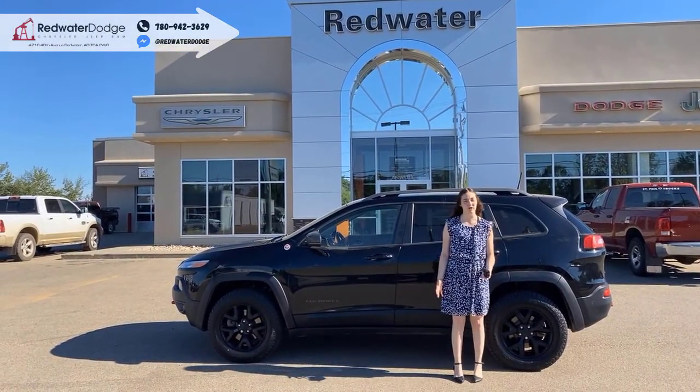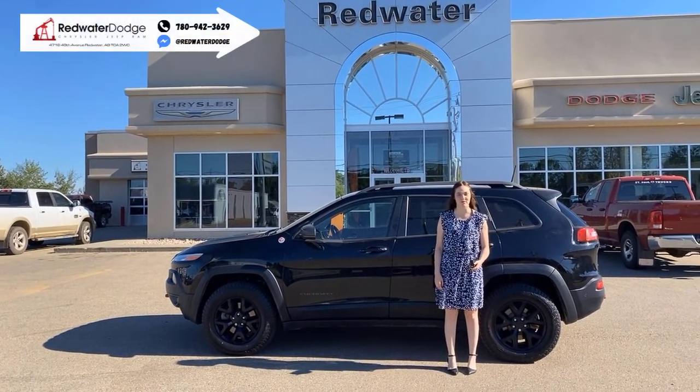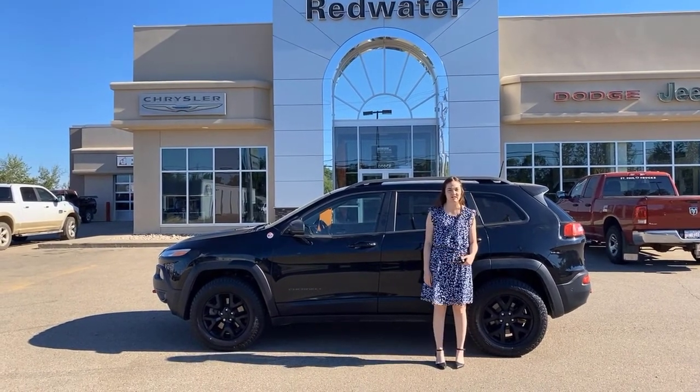Hey guys, it's Emily here down at Redwater Dodge, home of the $10 wheel change and drink-ready ramps. This is the 2016 Jeep Cherokee Trailhawk, so let's take a look.